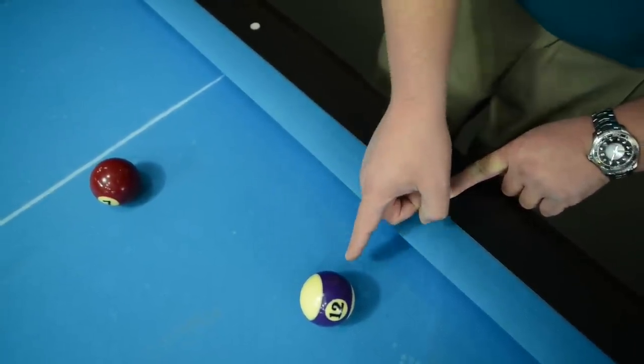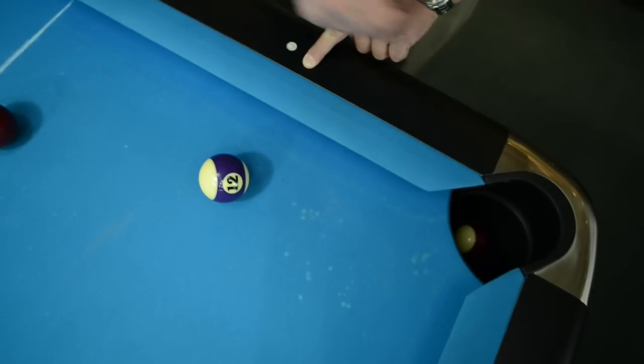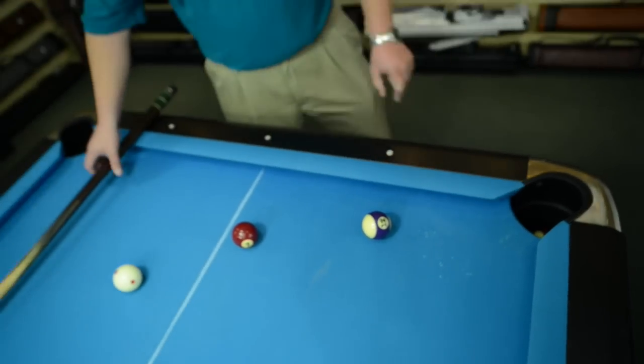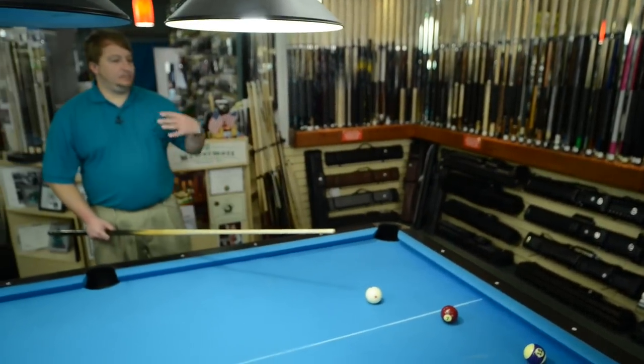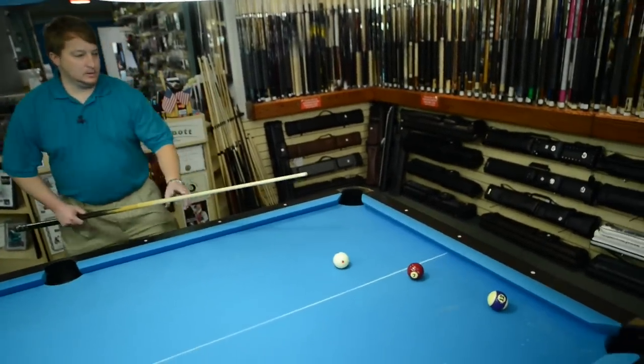So it'll go off the rail, off the ball, in the pocket, just like that. I'm also going to hit it with a little bit of low, just to help the seven ball go forward a little bit more.